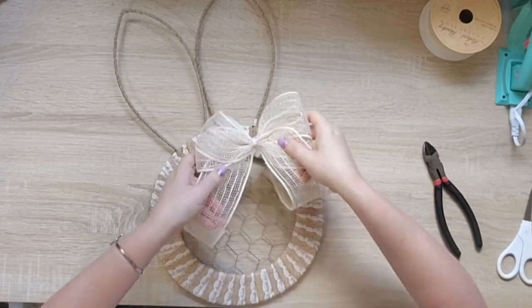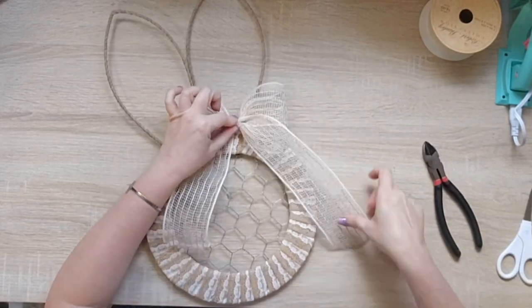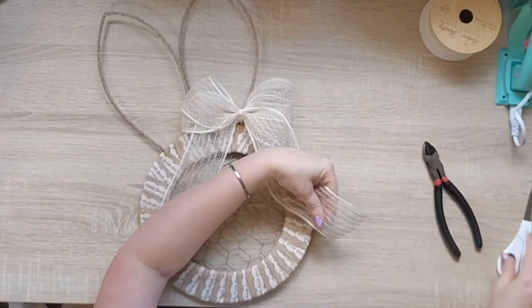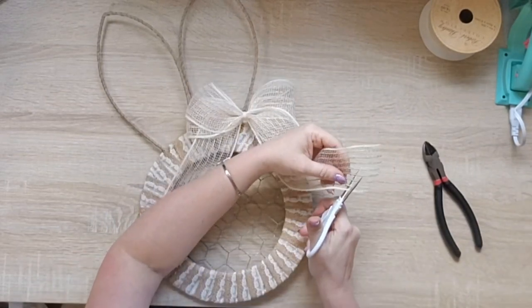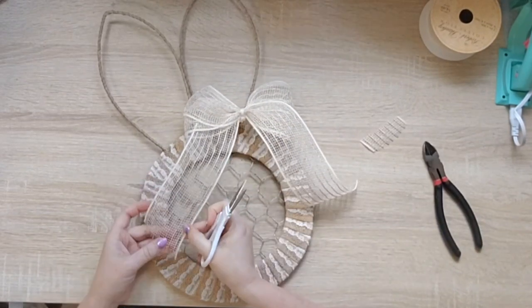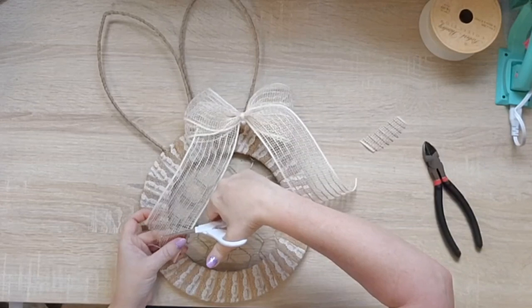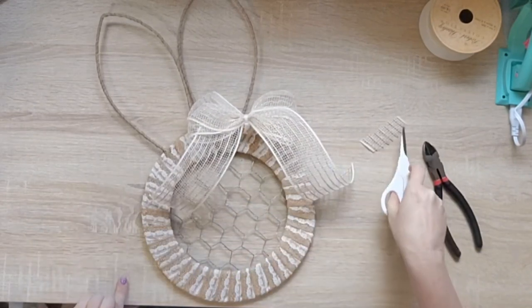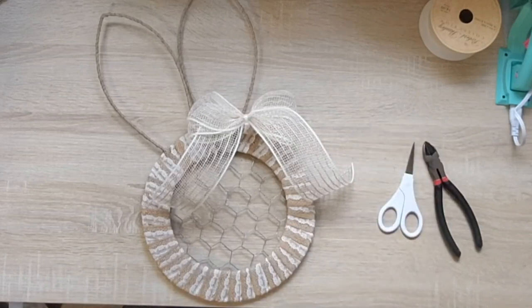Now I've jumped back to the bunny. I didn't show me putting the chicken wire on the bunny because I did it exactly the same way as on the egg. I'm just adding this ribbon and a solo wood flower, and then this project's done. I kept it pretty simple — I wanted it to be very farmhouse-y and neutral.